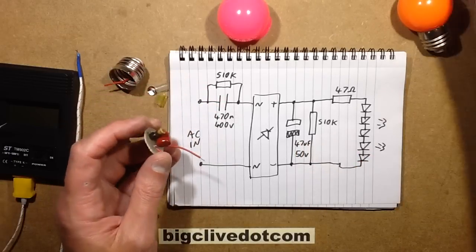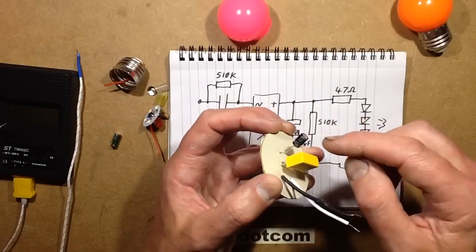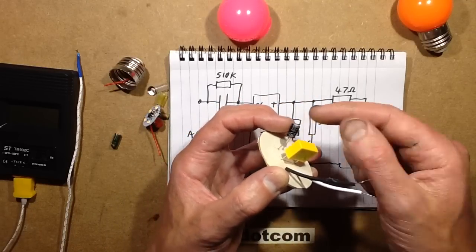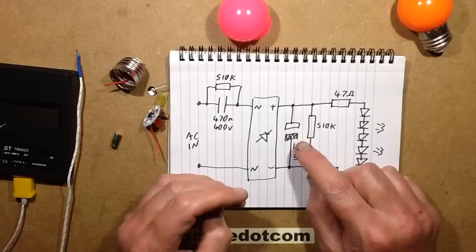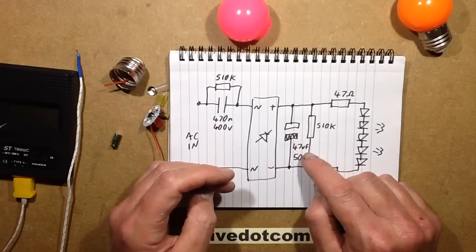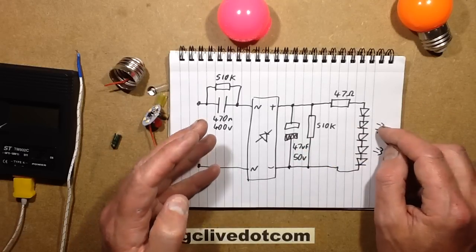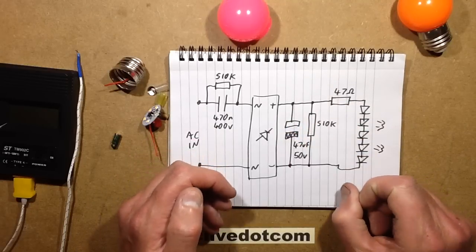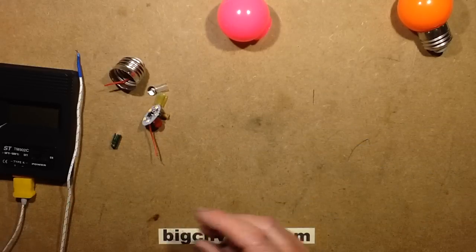The slight niggle here is that if you look at something like a Poundland LED lamp, the Poundland one has a 400 volt rated capacitor but it's quite low value - in this case 2.2 microfarad - which means you get a little bit more ripple. But by using a lower voltage and higher capacitance they can reduce that ripple. However, if one of the LEDs goes open circuit, the voltage across this capacitor can theoretically go up to 330 volts - which it did.